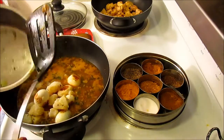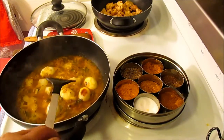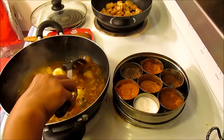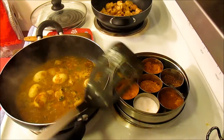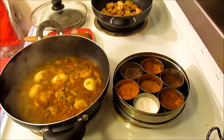Add very gently so they don't break apart. Spread the eggs and potatoes around, but don't push too much because we don't want to make mashed potatoes or mashed egg. I'm going to let it cook until the gravy is thickened and you have as much gravy as you desire. Then I'll cover it and let it sit.